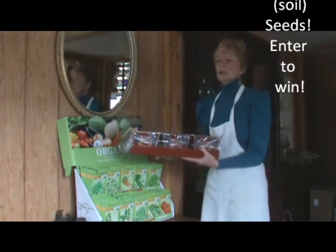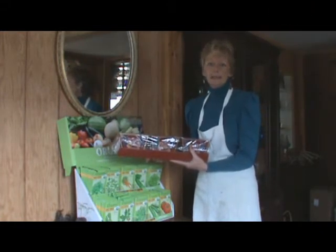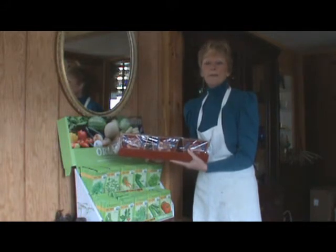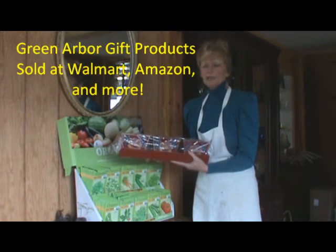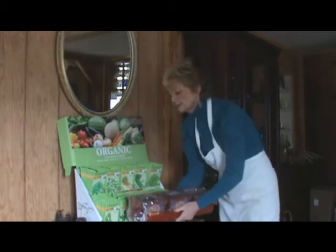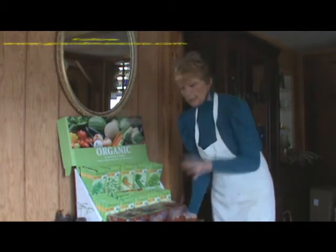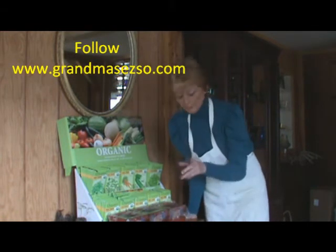Actually, you can get this — they sell these kits, they're decorative kits, good gift products from their other company called Green Arbor. So they have lots of gift products on Green Arbor, and you can buy them. I found them on Amazon — Google them or just read my blog.